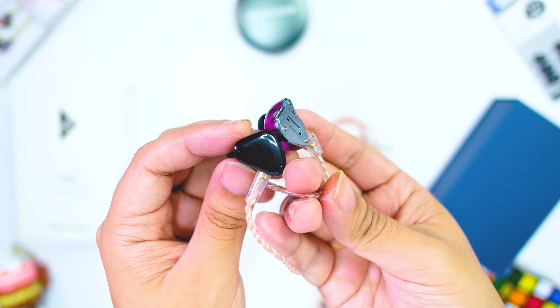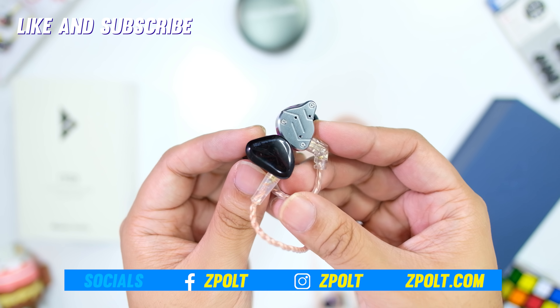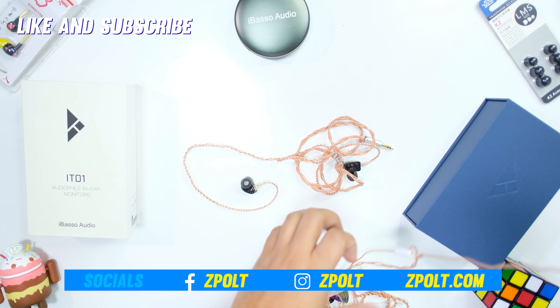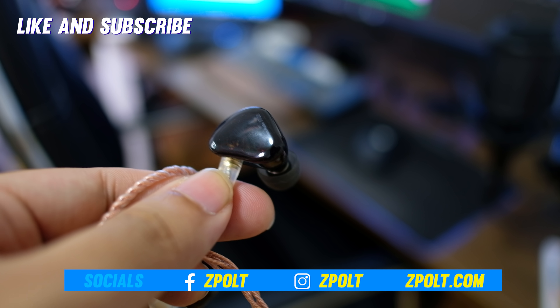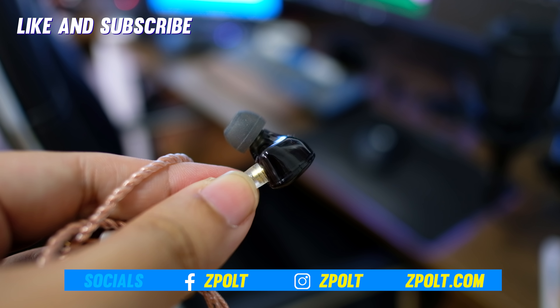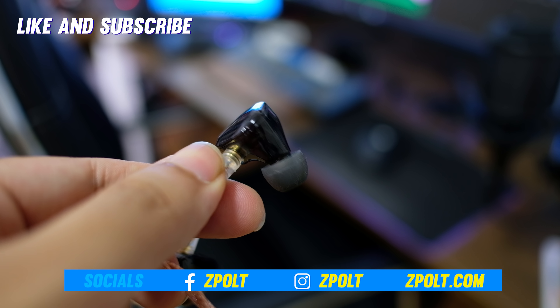Hopefully you liked that review. If you learned something, leave a like and subscribe for more content like this. We also made a new Discord channel — links down below so we can talk more audio. Thanks for watching, and I'll see you guys in the next video.